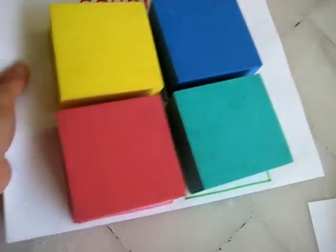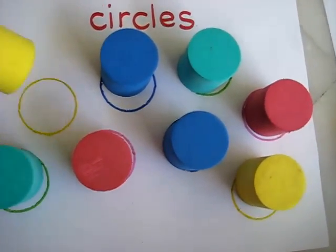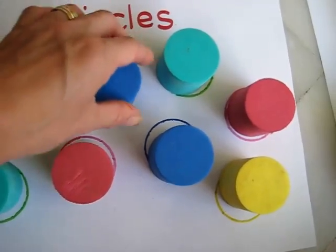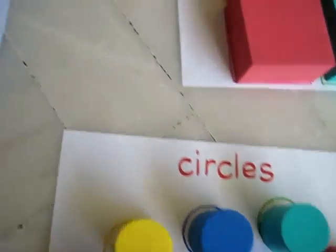So we have squares, and we have our circles. I just drew them the same way, and she matches the colors, looking closely and putting them right on top.